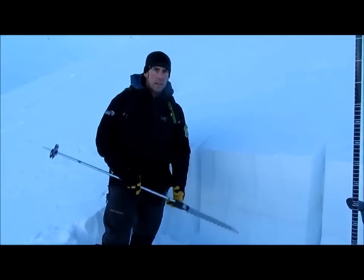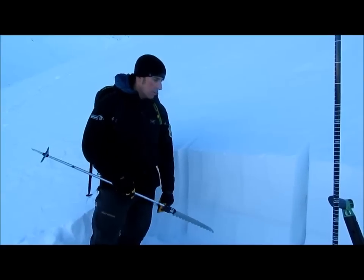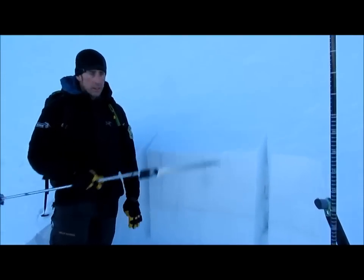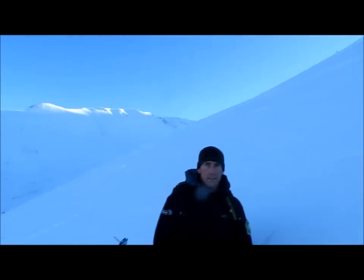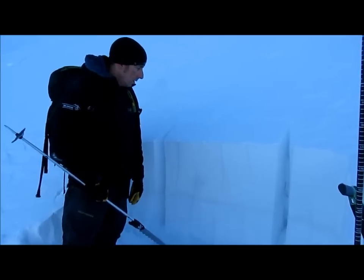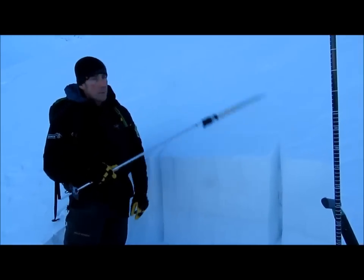We're here on Lower Magnum Ridge, northwest aspect, about a 32 degree slope. The last few days we've seen the snowpack adjusting to the most recent load, which is over a week ago now. But walking up this slope, I just got a fairly large collapse, or a whoomp.